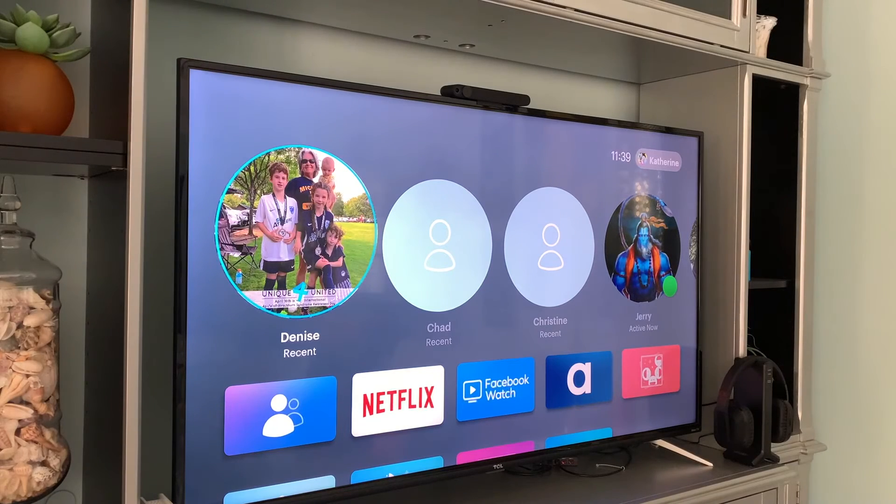And there I am in my Facebook portal. Now I can navigate to whatever I'd like to. If you like this video, subscribe to my channel and check out my other awesome videos on how to do stuff with Facebook portal.